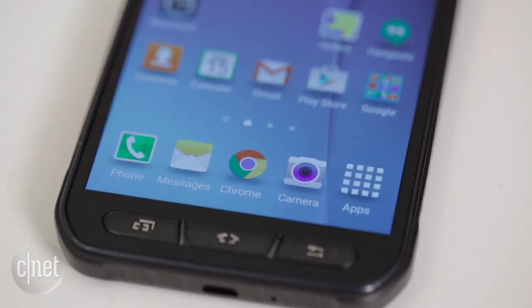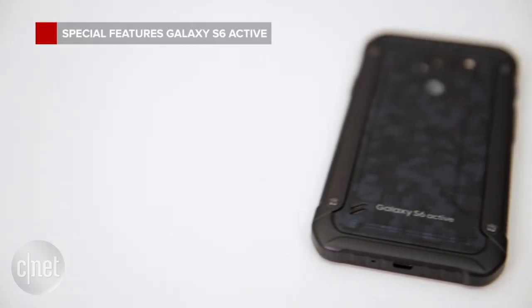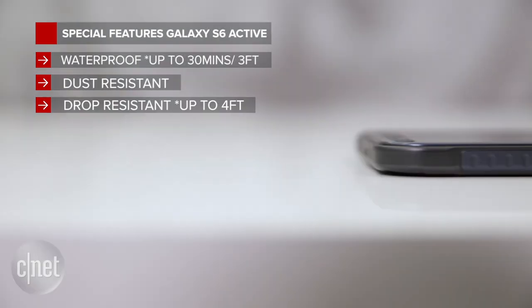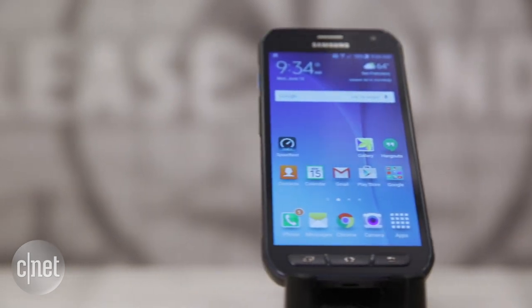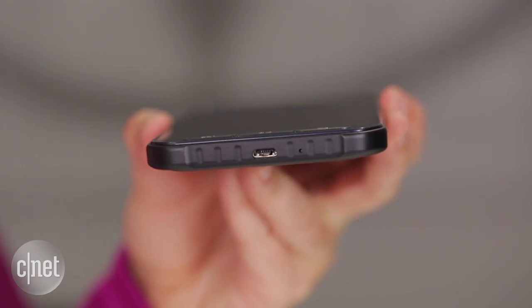I think they're kind of fun even if you don't live an active lifestyle. Unlike the S6, the Active is waterproof for 30 minutes and up to three feet of water. It is also dust resistant and resistant to drops for up to four feet, but I wouldn't recommend trying it out on purpose. It's nice that there's no flap over the charging port in this version, unlike previous versions. There's also wireless charging included, just like in the S6.